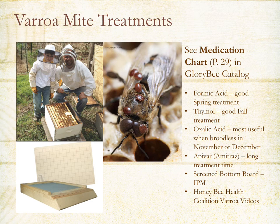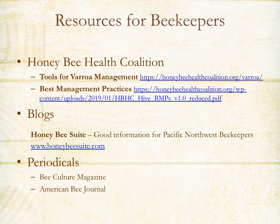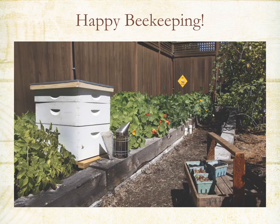Some good options for fall treatment include thymol, which is temperature sensitive up to 105 degrees. For additional information, there are residential beekeeping guidelines for the state of Oregon at residentialbeekeeping.org. Another great resource is the Honeybee Health Coalition — they have a great section on tools for varroa management including videos on different treatment types and a best management practices booklet. I also recommend the local blog Honeybee Suite, which has great information for Pacific Northwest beekeepers, and periodicals like Bee Culture Magazine and American Bee Journal. We wish you much success as a beekeeper — have fun and enjoy the adventure.